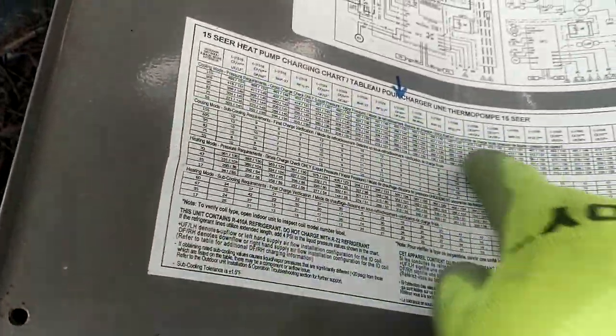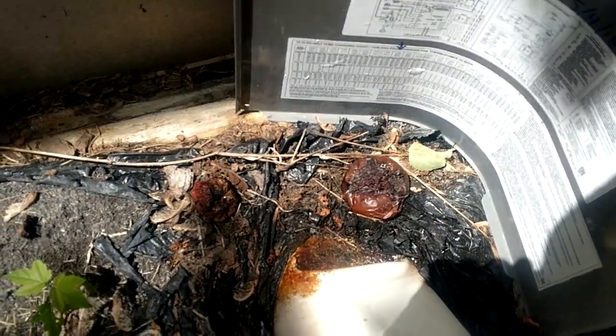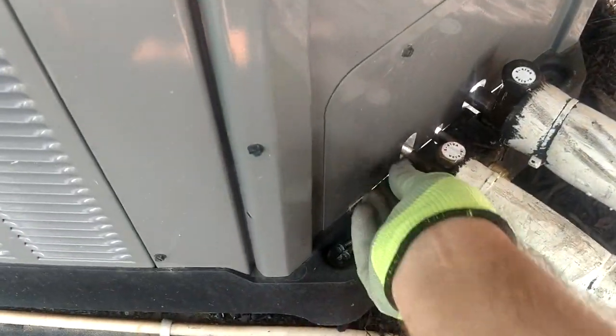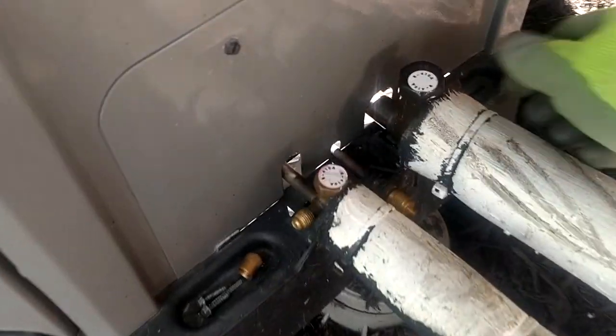We've also got our approximate pressures — what we would be running. So, talk about rotten apples — I don't want to step in that; if I get that in my shoes it's going to be smelling all day long. I kind of like these Rheems — it's got a nice little tray there to put our screws in, our caps.